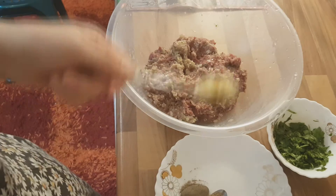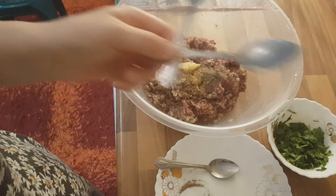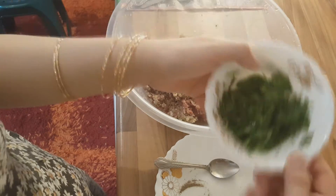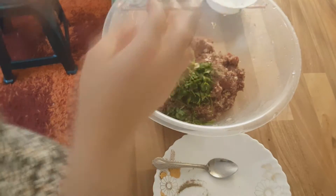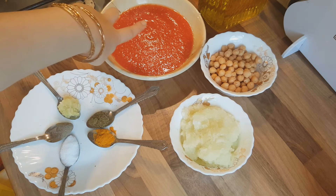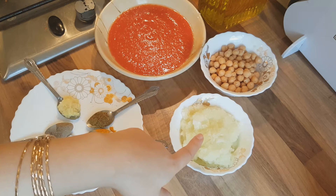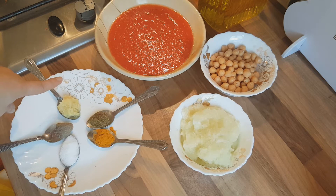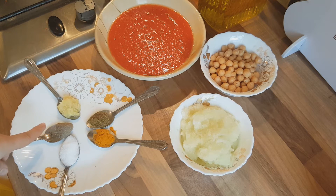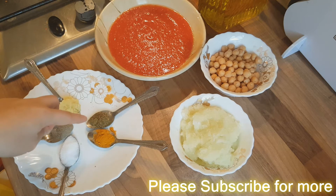To make the curry for the meatballs, I've got one tin of chopped tomatoes, half a cup of chickpeas, one and a half onions processed, ginger garlic paste, just half a teaspoon of black pepper powder, salt for taste, turmeric powder, and some garam masala.